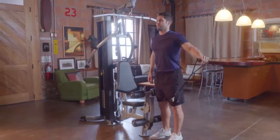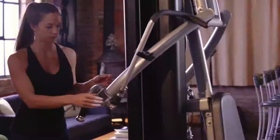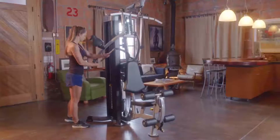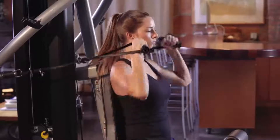Keep your whole body fit with full upper and lower body workouts. Accessory holders are built right into the machine for easy storage. Articulating arms are included and the MyRide leg press option is available.